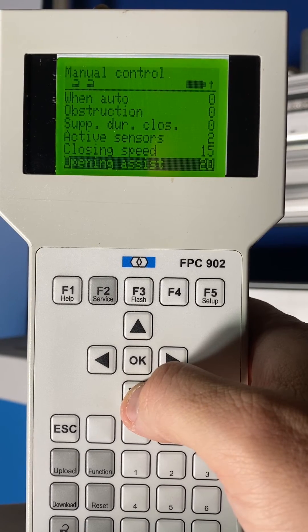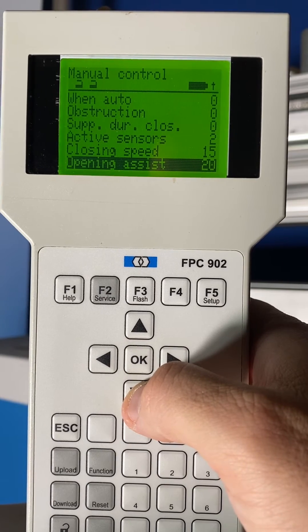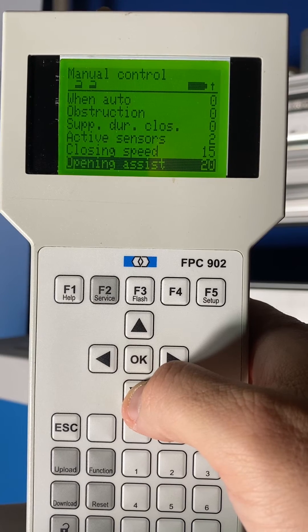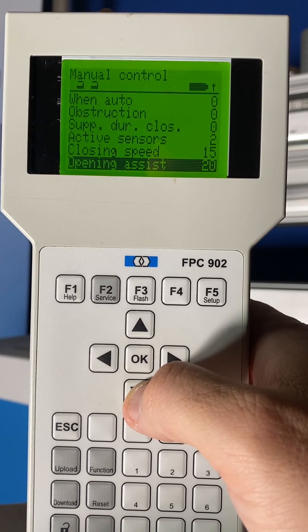This is a very powerful setting and handles a lot of door weight. For example, we have tested in the factory with an 880-pound door set on 40, and we had less than two pounds of opening force.